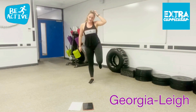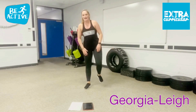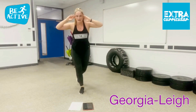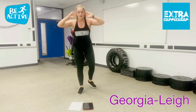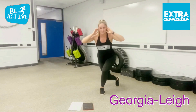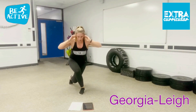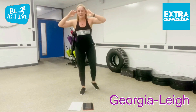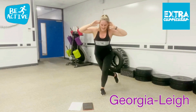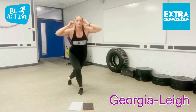Ready for your curtsy lunges. Keep your legs moving — should really be feeling that now, right there. Curtsy lunges: step in, back up, step behind, back up. Keep everything central. That knee is just going ever so slightly behind — don't let that knee touch the floor, keep control. Keep going. 20 seconds. Feel the burn. Shake it up.